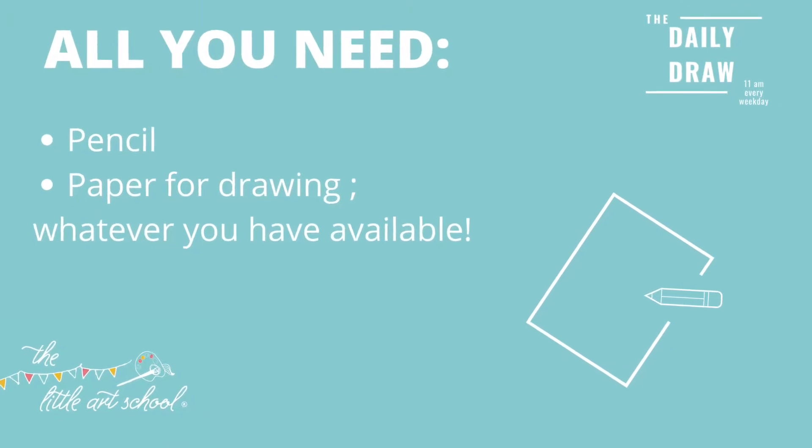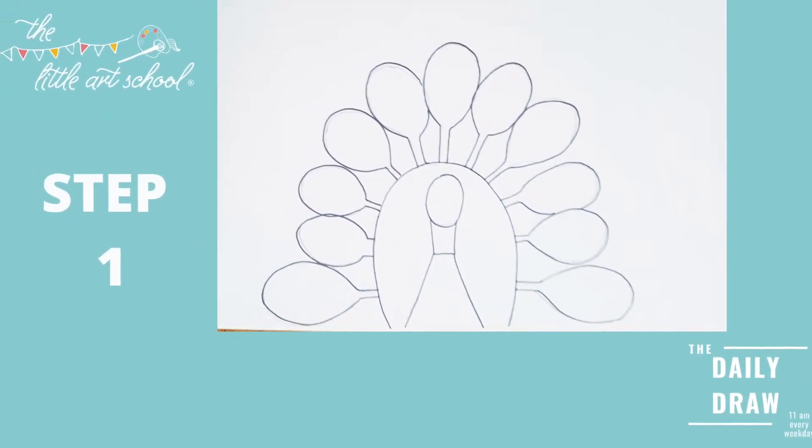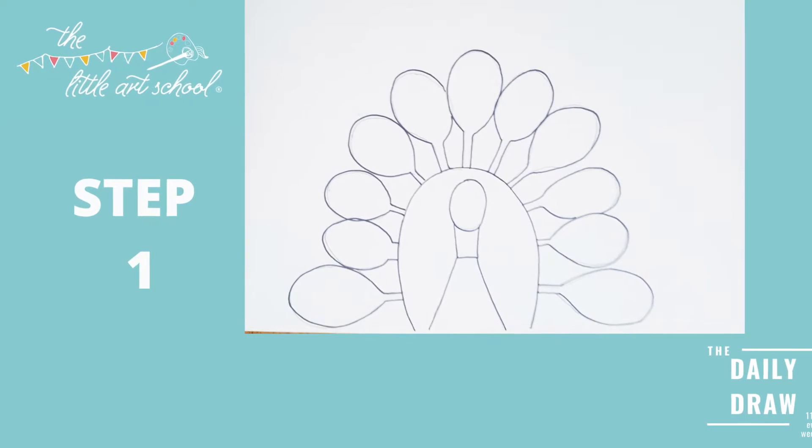We've got some really lovely peacocks today - two totally different designs for you to take a look at. The junior one is a really classic and realistic peacock head using watercolor paint, and the senior one is very design-y using watercolor pencils, so you could have a go at both. It isn't necessarily junior or senior in the traditional sense of one being much easier than the other.